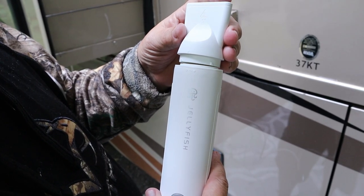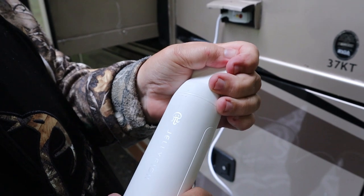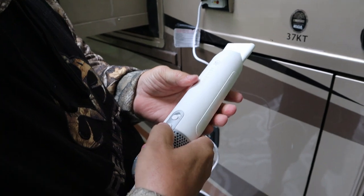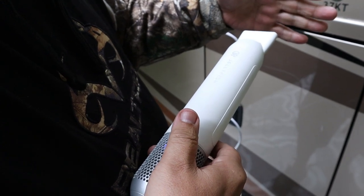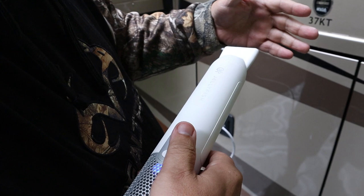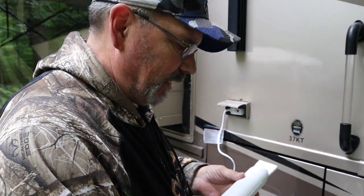This is the even flow nozzle. We're going to put it in and show how it connects. You put it in like that and turn it to the lock position — it's in place. Down below are the controls: two different levels of airflow. Other than the air coming out on my hand, it really isn't that loud.